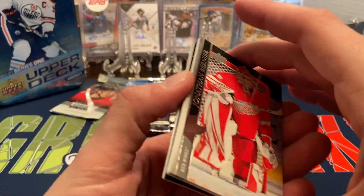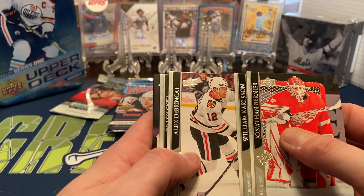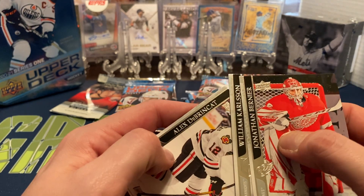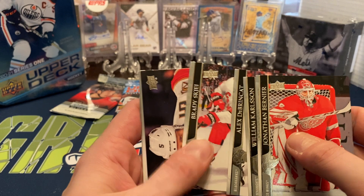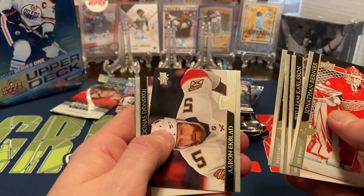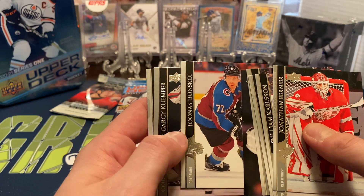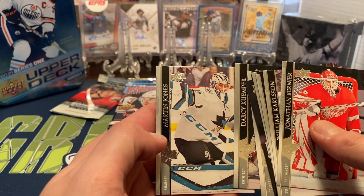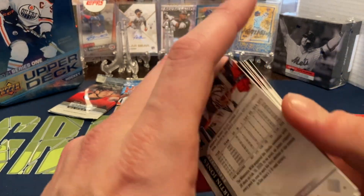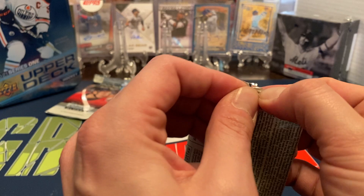First pack: we have Jonathan Bernier, William Carlson, Alex DeBrincat — the glare was a little hard — Brady Tkachuk, Aaron Ekblad, Joonas Donskoi, Darcy Kuemper, and Martin Jones. So that's the first pack — nothing exciting, no Young Guns, no canvas cards.